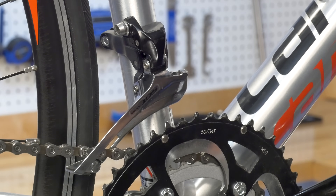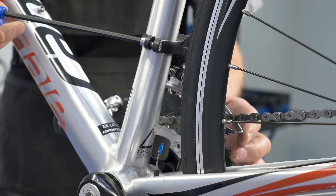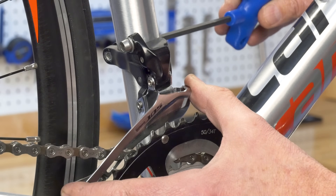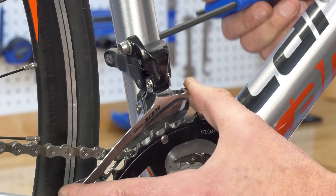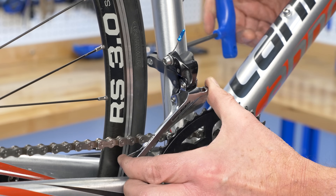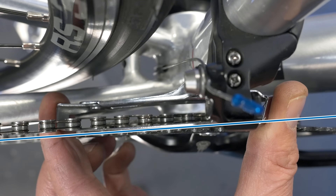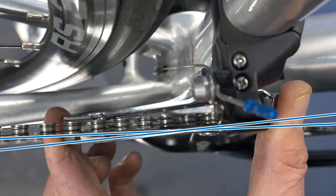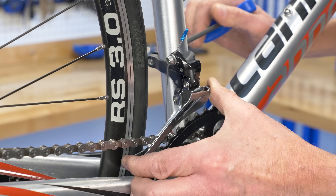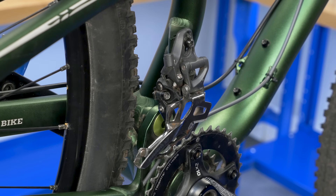Some derailleur designs allow for adjustment to the height of the derailleur cage relative to the chainring. Another adjustment for certain designs is cage rotation. Generally, the cage is set parallel to the rings. However, direct mount systems such as this one do not allow for rotation.